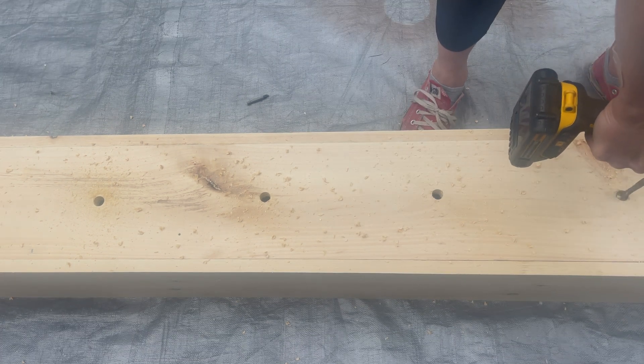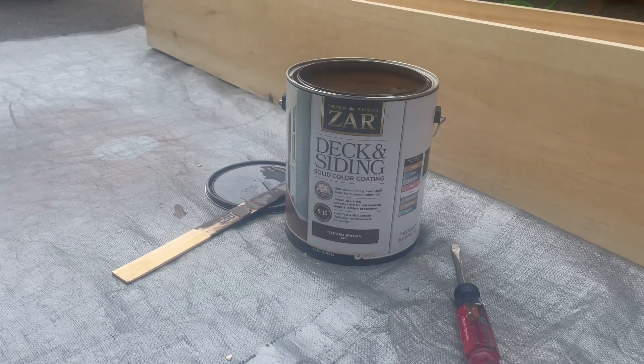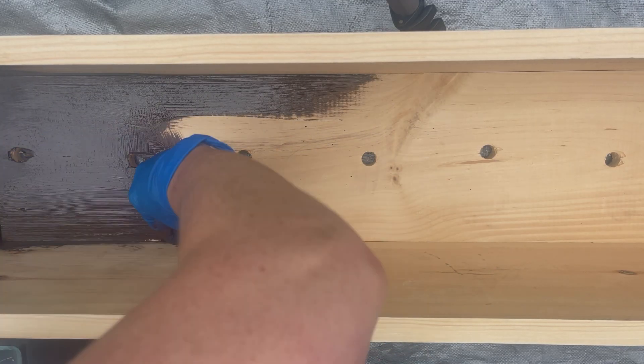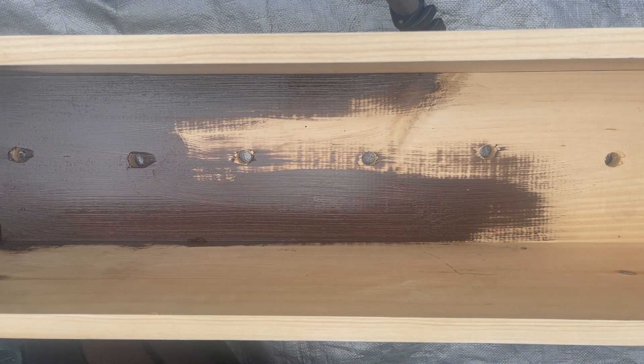I call mine David. I upped the ante with Zars Deccan siding stain in Oxford Brown — this stain is very similar to paint. I recommend using a paint brush following the wood grain in quick swift strokes.